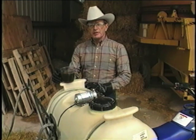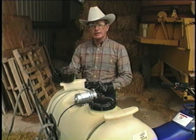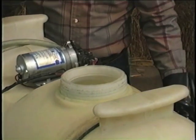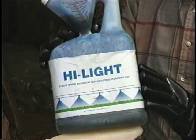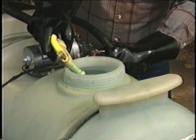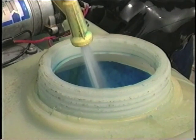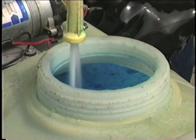As with the stem spray method, in order to mix the desired concentrations of Reclaim, Remedy, and the diesel fuel or surfactant, we pre-measure each of the ingredients and then add them to a spray tank half filled with water. A final ingredient that we add to the leaf spray mixture is Highlight blue dye, added at one-fourth to one-half ounce per gallon of the total spray mixture. The blue dye helps you avoid missing a mesquite plant or spraying the same plant twice. After all the ingredients have been added, we bring it up to the total volume with water under pressure, which agitates the mixture — and that's especially critical if you've used diesel fuel.